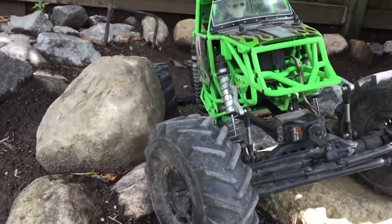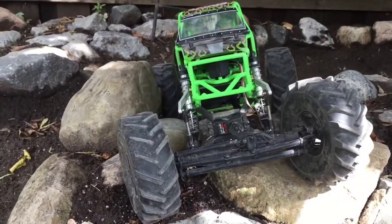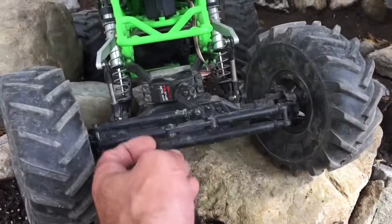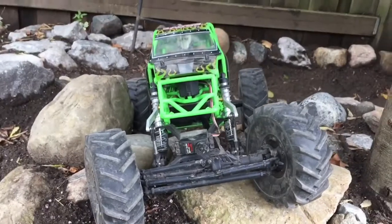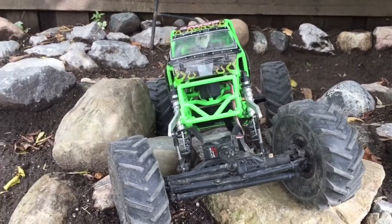I thought I'd show you guys the new toy. I'd say it's pretty durable. This front link — that's new too — it's pretty thick. Everybody who's probably looked up these knows about that, but it's pretty fun so far.